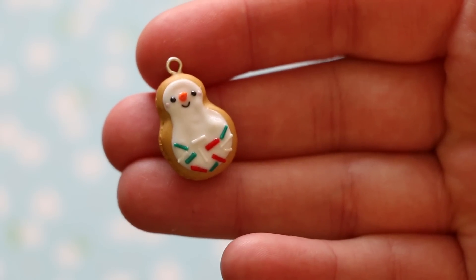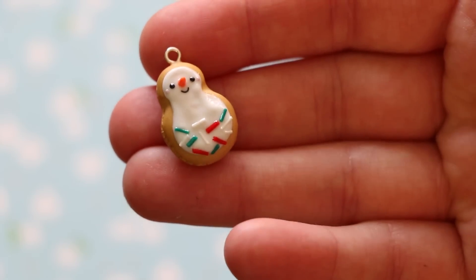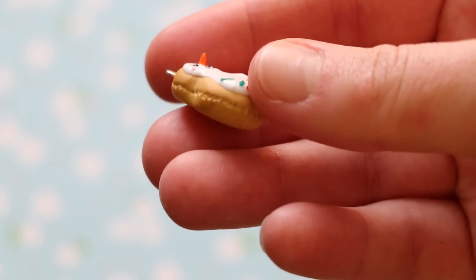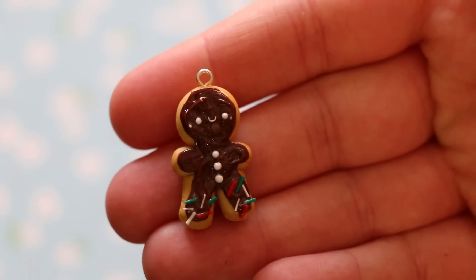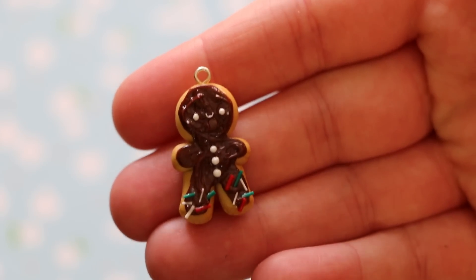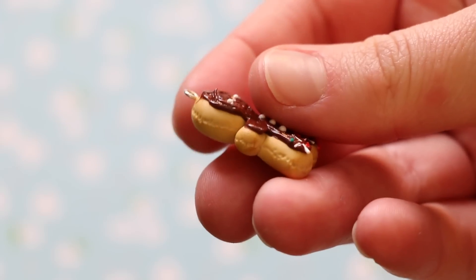Then I made two Christmas donuts. Here is the snowman one — he just has some little sprinkles on him and he's frosted and the sides are textured. And then here is the gingerbread man one. He also has some sprinkles and a really cute little smile, and there's texture on the sides.